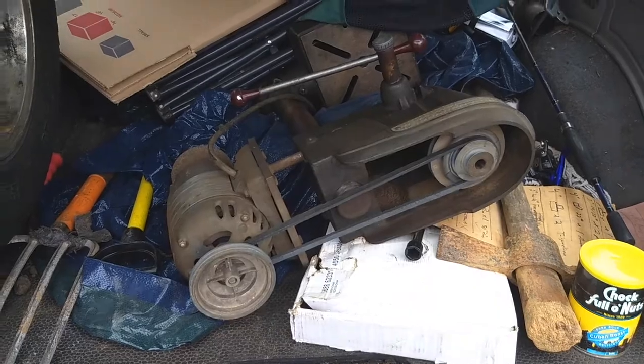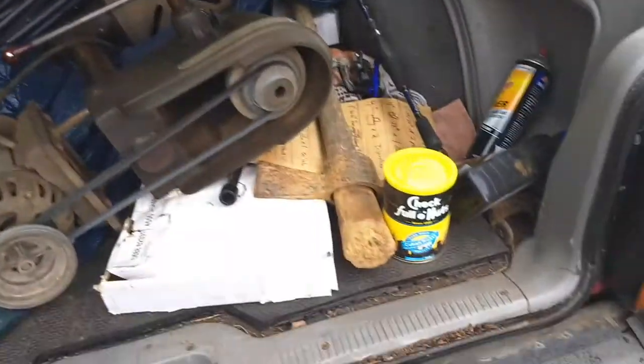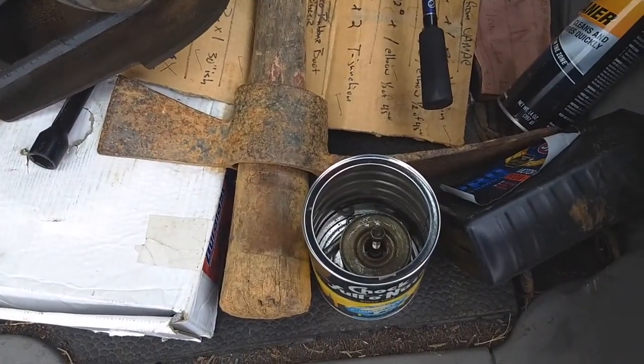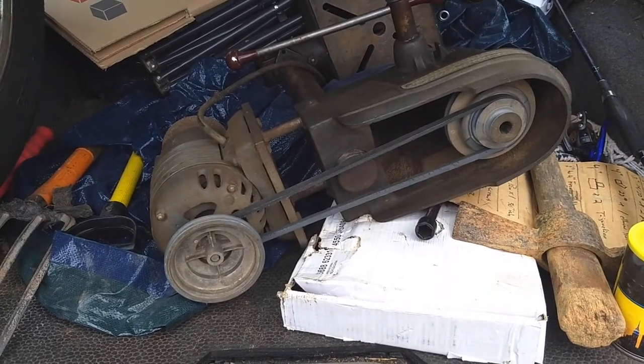This is a giant pile of mess in the back of the DF1. Ignore the moving boxes. Ignore the busted up fishing rod. Ignore the... What's in the coffee can? I've got to give that to Donnie. Anyway... 1946 Craftsman drill press.